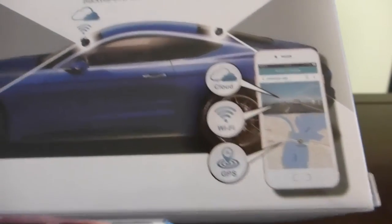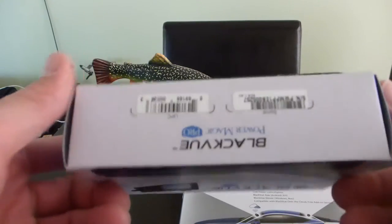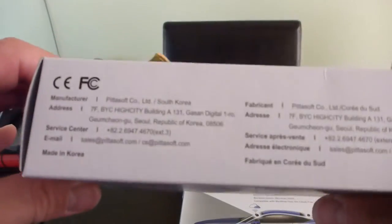I currently have a camera in the front and back, but I was looking for an upgrade, because it has a camera in front and back. Many times, when you go to the back, you're the one at fault, but if you have a video it is difficult to demonstrate otherwise.